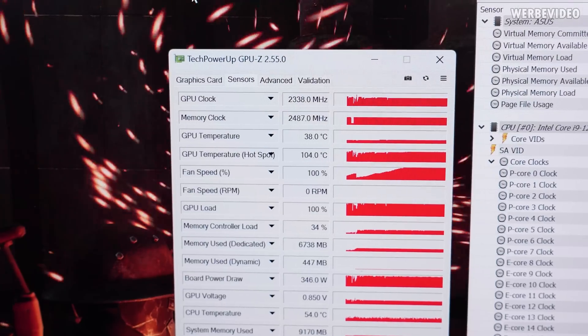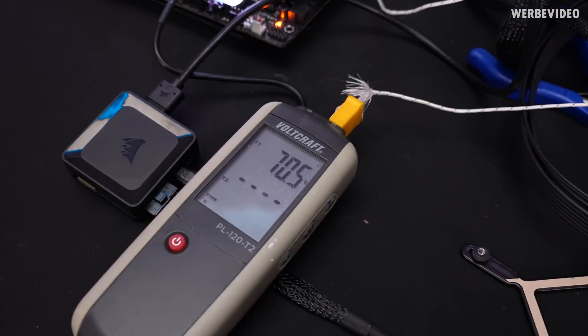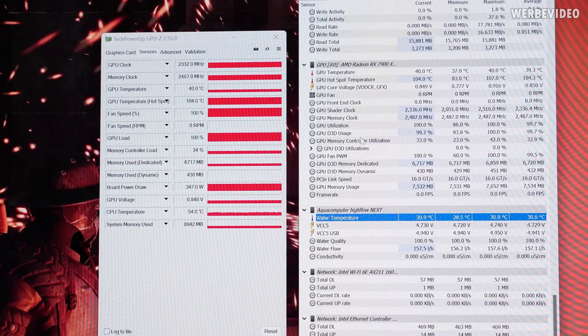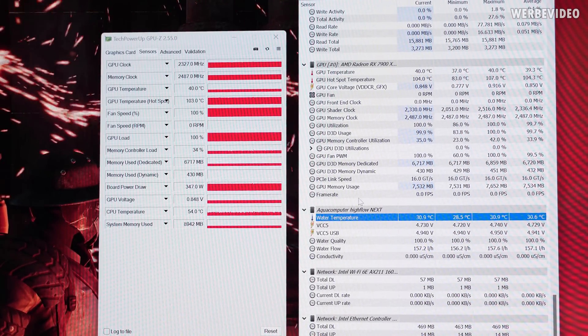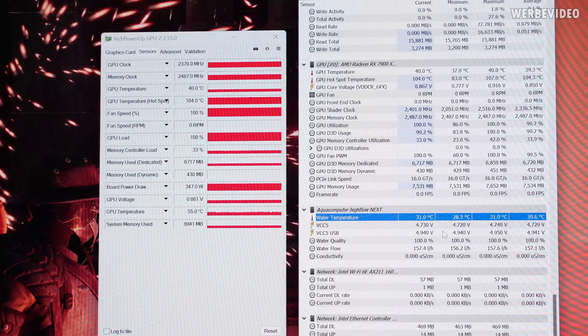The test has only been running for about two minutes and we can already see almost 70°C on the VRM. Also concerning is the hotspot temperature being extremely high, which is quite odd. After half an hour of testing, I'm positively surprised — it ended at just above 70°C for the VRM temperature, which is less than expected. However, the huge delta between GPU and GPU hotspot — about 60 degrees — is much more than expected.